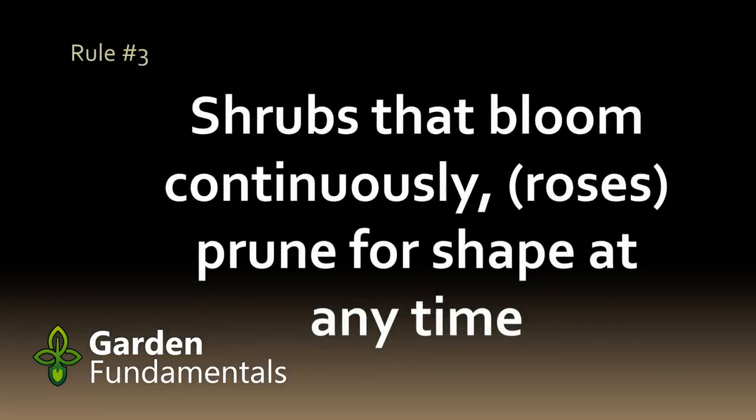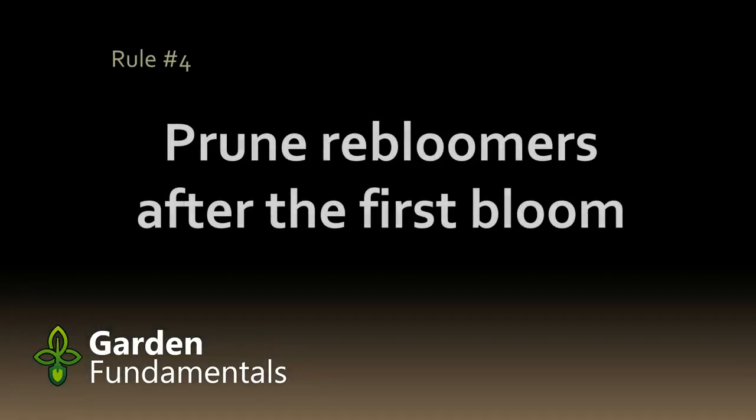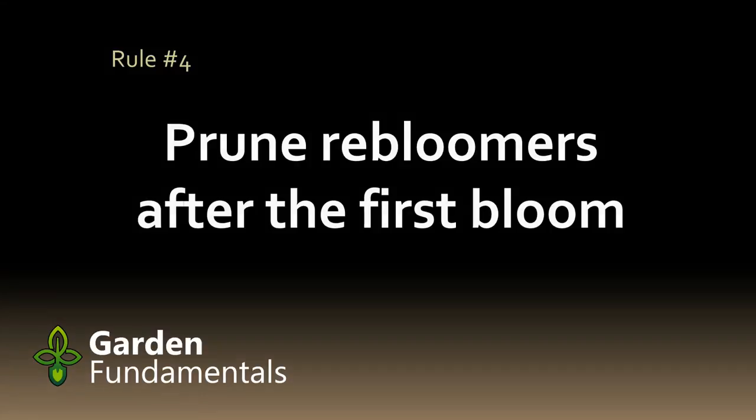Some shrubs seem to flower all summer long — a good example of this are some types of roses. You can prune them pretty much anytime you want, and it's usually a good idea to prune them back while you're deadheading the flowers. We're also seeing a lot of new shrubs as rebloomers. One example is a lilac called Bloomerang, which flowers in the spring and then again mid and late summer. For this type of shrub, treat them like spring bloomers and prune them after the first flush of flowers. The flowers that come later in summer will develop on new wood which will grow in late spring and early summer.